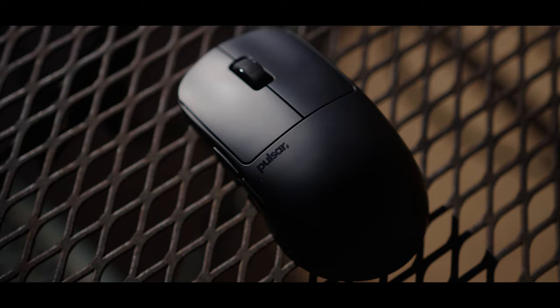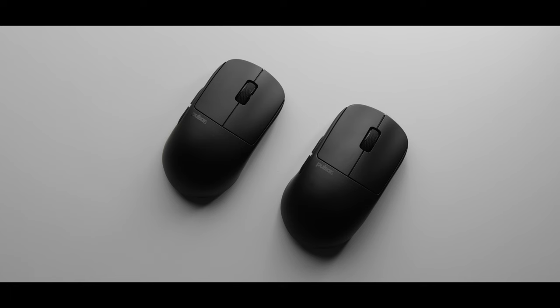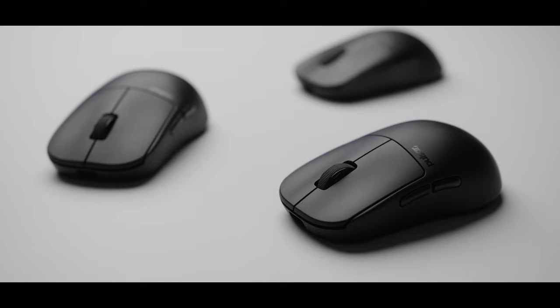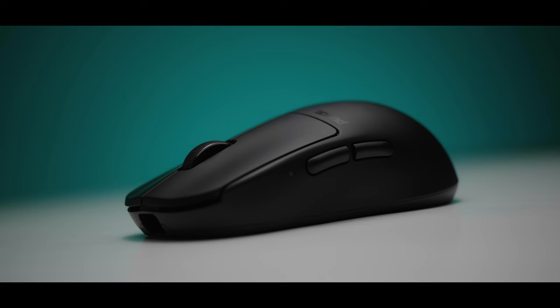The build quality on both of my copies is perfect, with no rattling or squeaking at all. With the premium coating and the high build quality, this really does feel like a mouse that will survive the test of time, which is more than I can say for my original Pulsar X2. This mouse is using optical switches, and the clicks are very responsive, crispy, and tactile, and the scroll wheel is super high quality also.